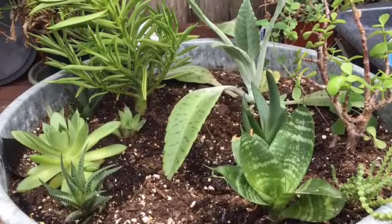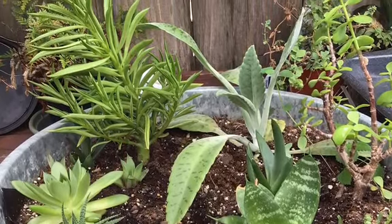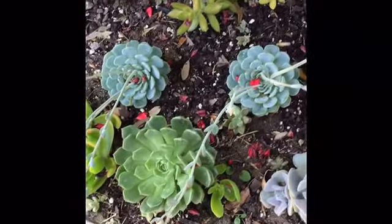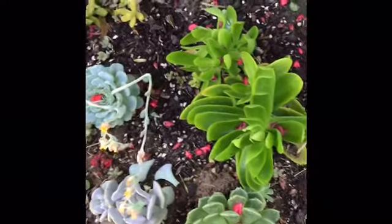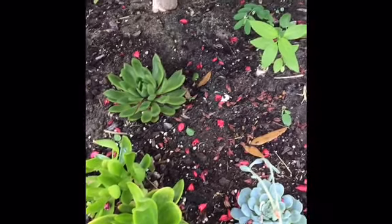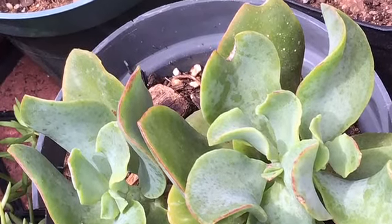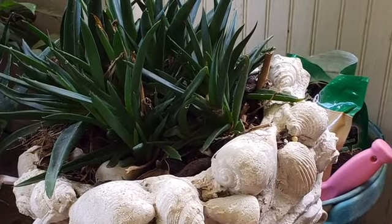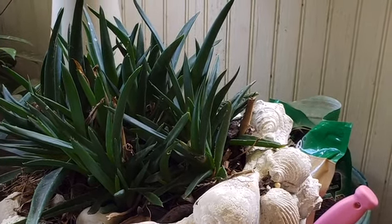The temperatures succulents require are ideally between 60 and 80 degrees Fahrenheit. However, if temperatures increase to about 90 to 110, they may sunburn a little bit but will recover. If temperatures drop to 40 degrees or less, the water in the succulent leaves can freeze.